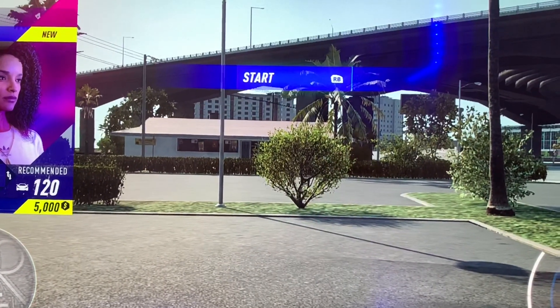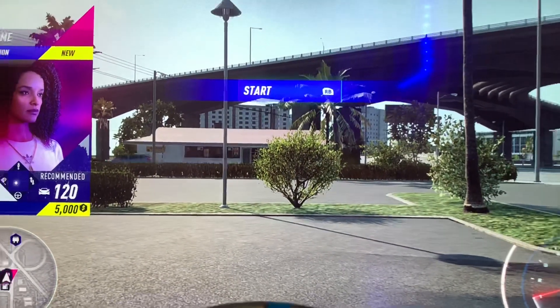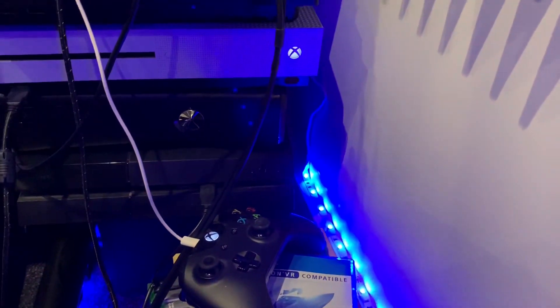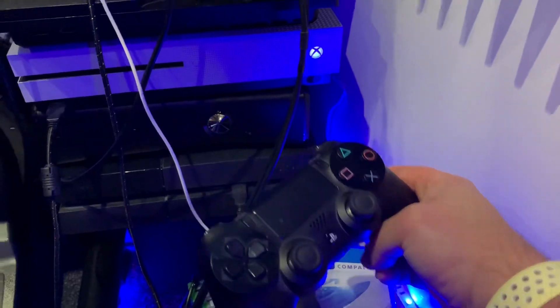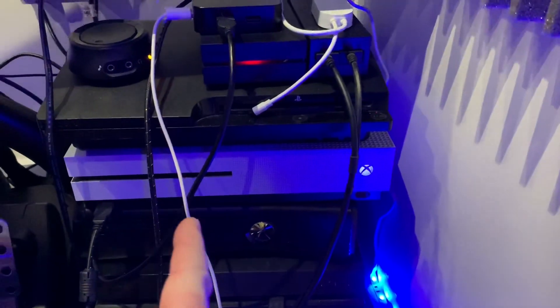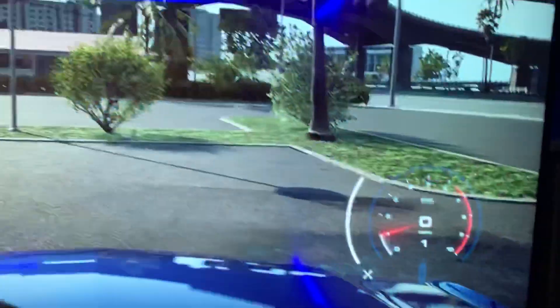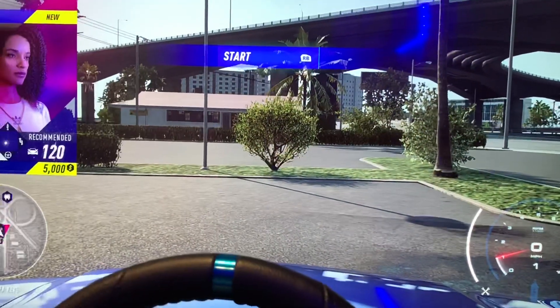A lot of people ask about PS4 games and other consoles — you just reverse it. I'm plugging in the Xbox One controller here, but you just substitute it with a PS4 controller and do exactly the same. Obviously plug the USB not into the Xbox One but the PS4, and it'll have the same effect. So let's have a bit of racing time — thanks for watching.